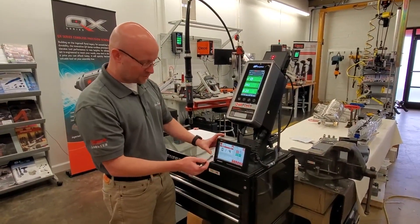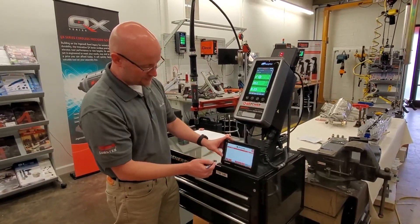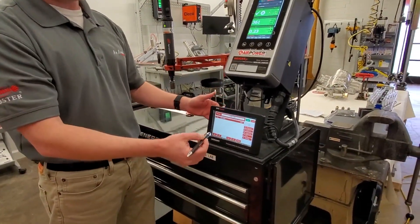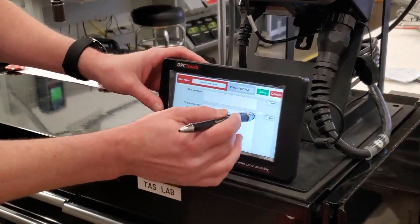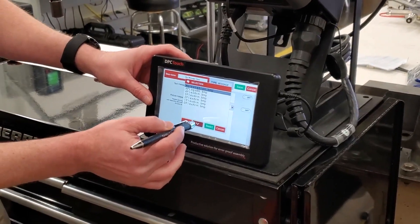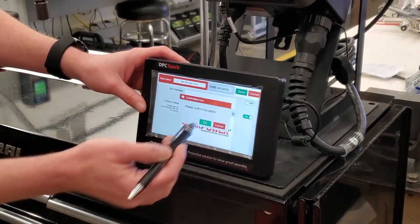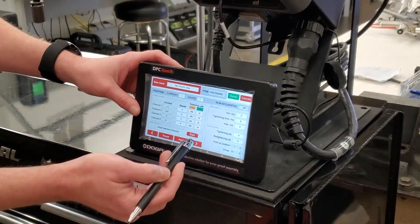To teach a new application, go to the home screen, go to job manager, and select new. The first thing we have to think about is whether we want a splash screen. If we did, we would go into the image, select our desired image, turn that image on, save that step, and then add our fastening.